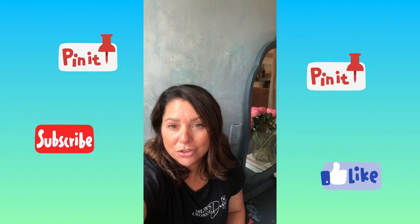Thank you so much for watching. If you have any questions please let me know, and please subscribe to my channel. Have a great day!